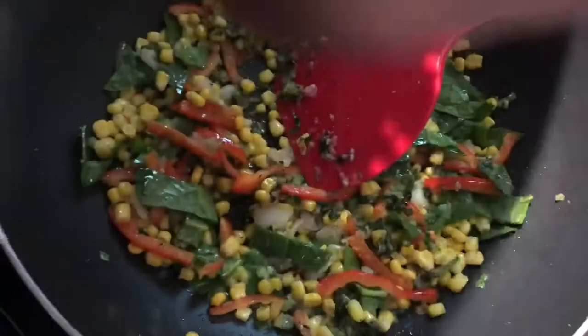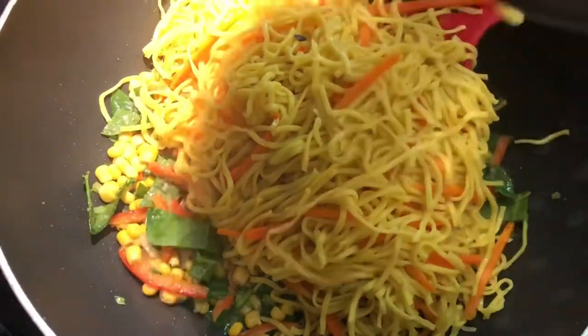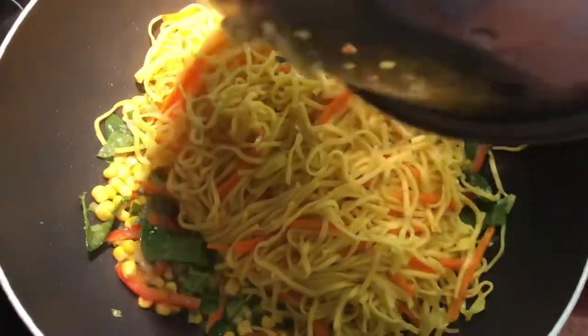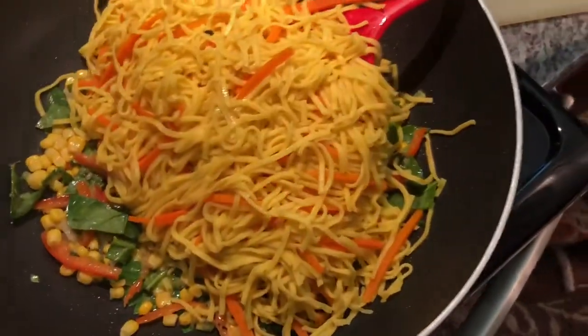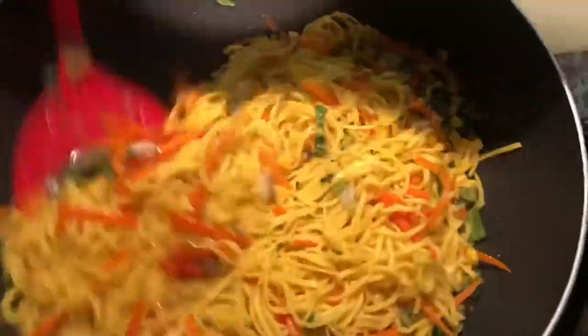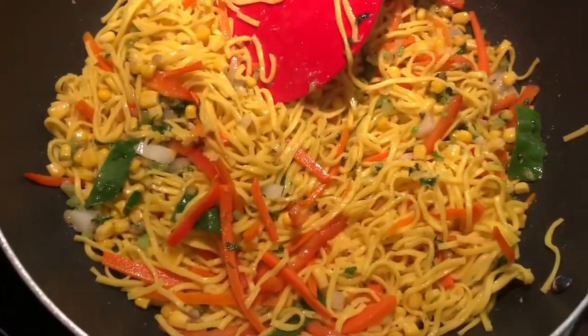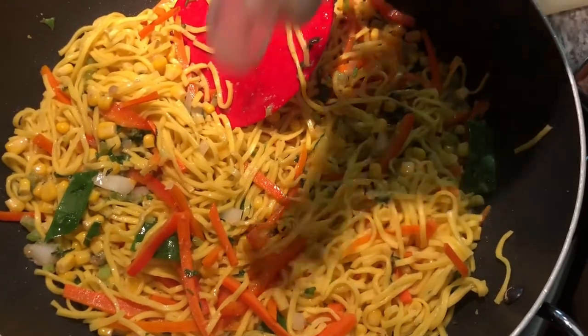Now I'm gonna go ahead and add my noodles. I'm trying to get every bit out of here. Just combining everything. Look at the beautiful color.